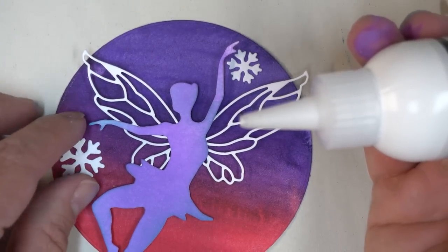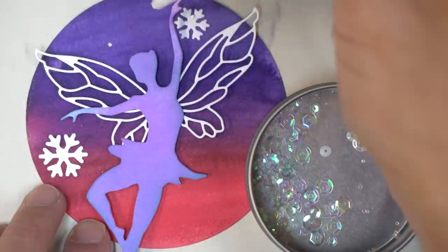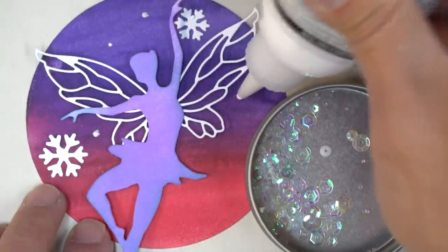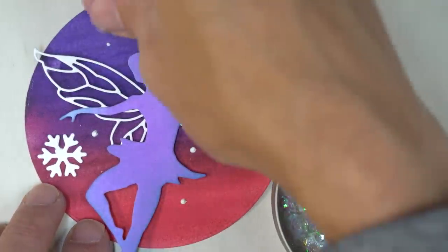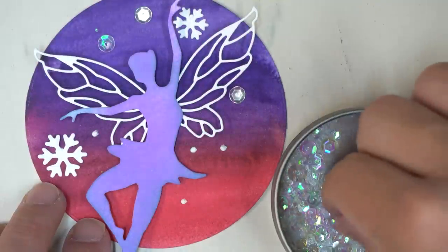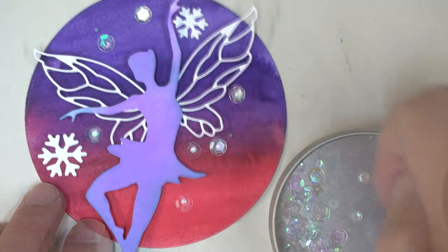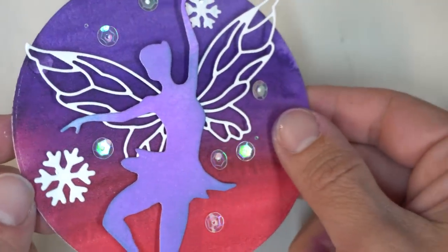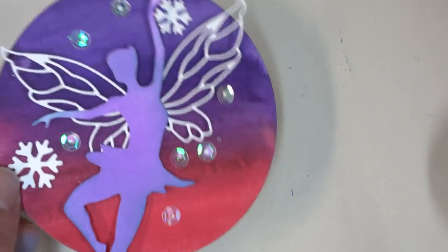Now I can see exactly where I need to glue the snowflakes on, so I'm just adding a drop of glue here and there. I'll also add a few clear sequins, positioning the glue dots around the circle, avoiding those wings and the body, and carefully pushing everything into place. Just takes a little drop of glue — make sure it dries clear — and once that's dry, it'll be as if those clear sequins are suspended over the sky, adding a little bit of shine to the background.